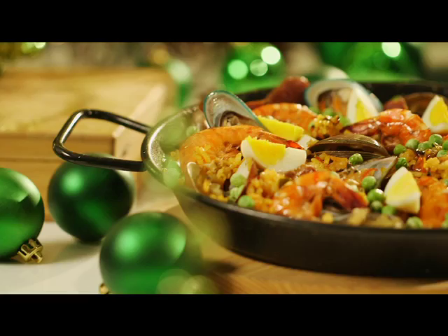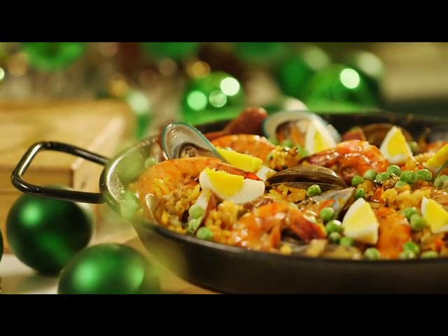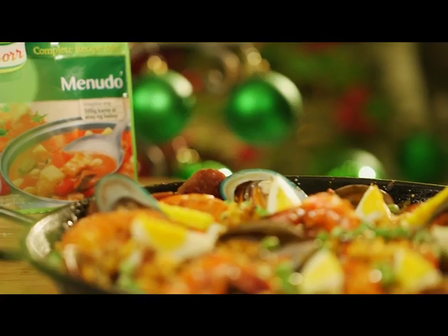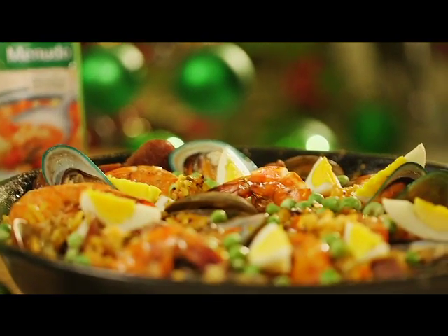Are you looking for the perfect food to serve at Noche Buena or something for your Christmas potluck party? Here's a super-sarap, super-busog paella recipe that's perfect for the holidays.